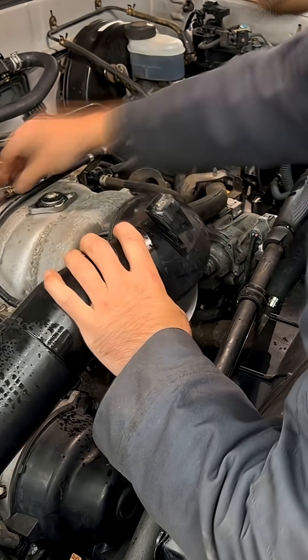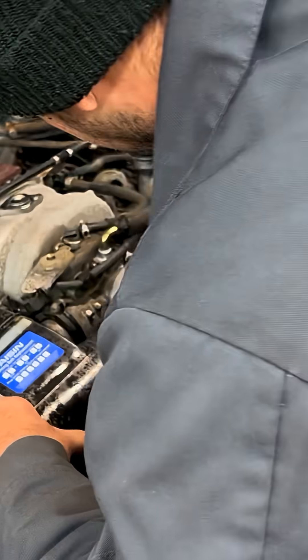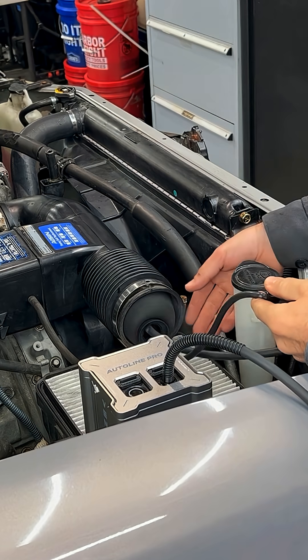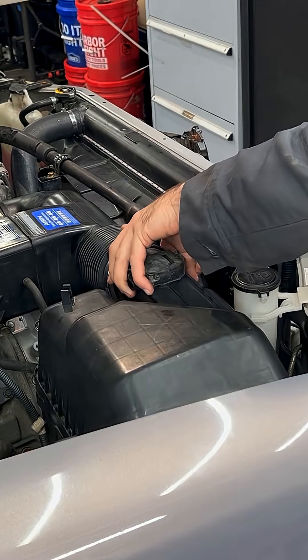Now smoke machines aren't just for diagnosing evap, exhaust, or vacuum leaks — they're also for double checking your work when you're all done. It'll save you future headaches, and you can finish the job knowing that every hose and gasket is buttoned up tight.